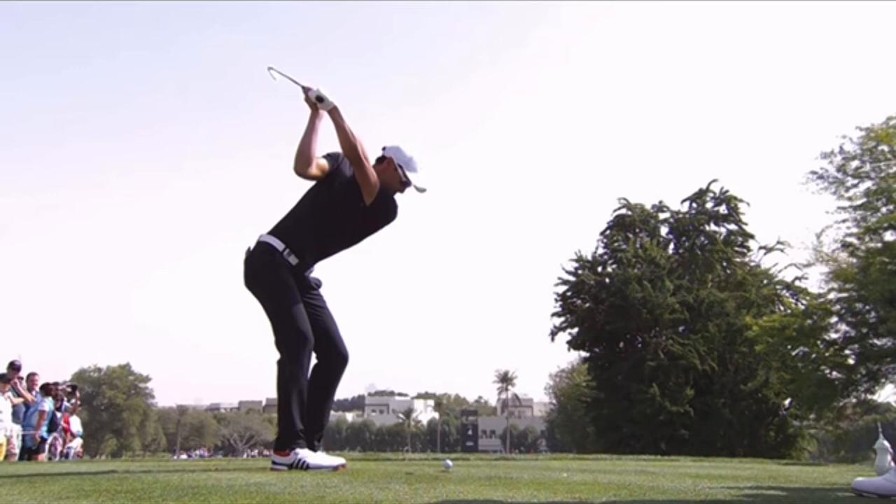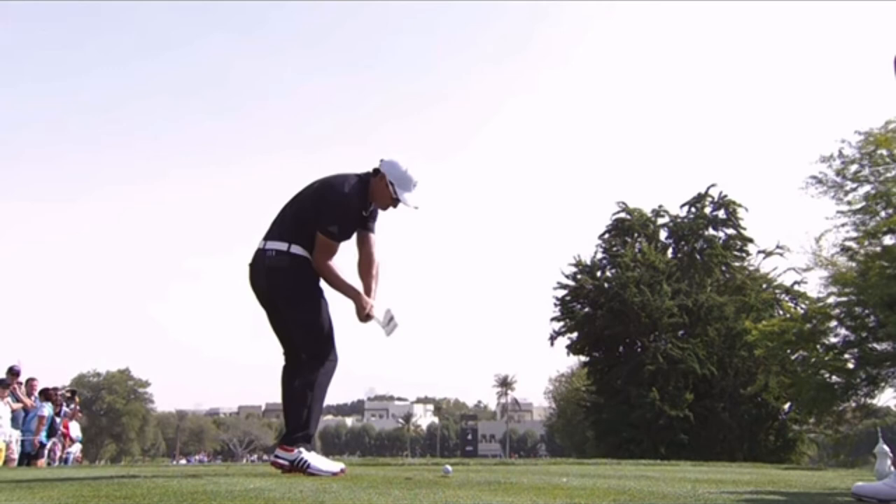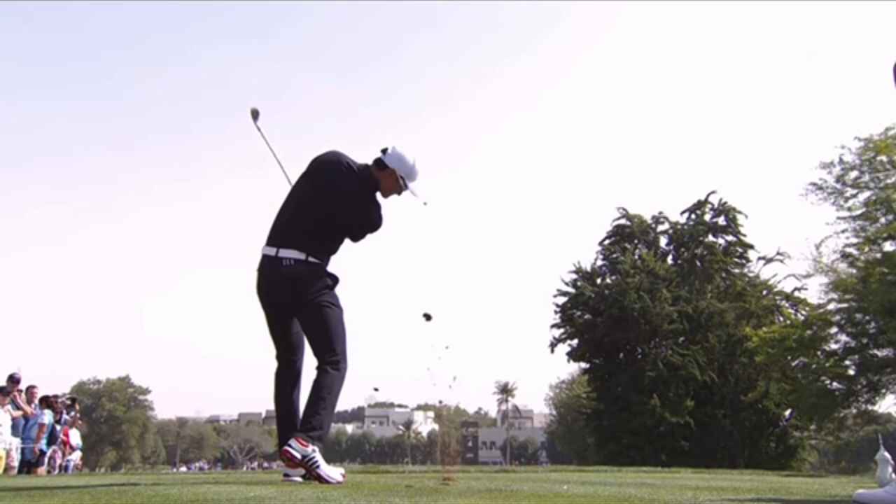This iron swing on the downswing — we see that awesome position at the top. A lot of angle with the body, showing off the flexibility and strength. Comes down, staying in that posture beautifully to this point. And once again, the shaft's slightly steeper than he would want it. That's going to require him to sort of bend the right shoulder down, left shoulder up, stall the chest out, and have a little bit more of an independent arm move at the bottom than some other players.